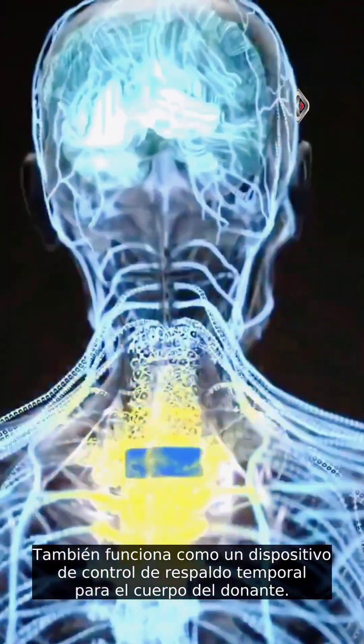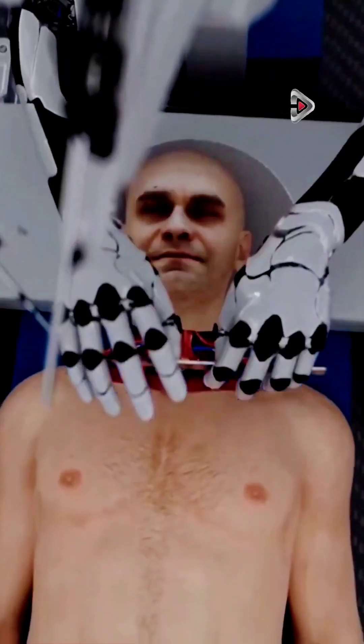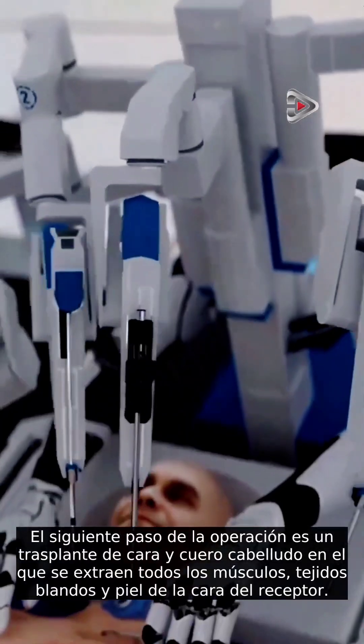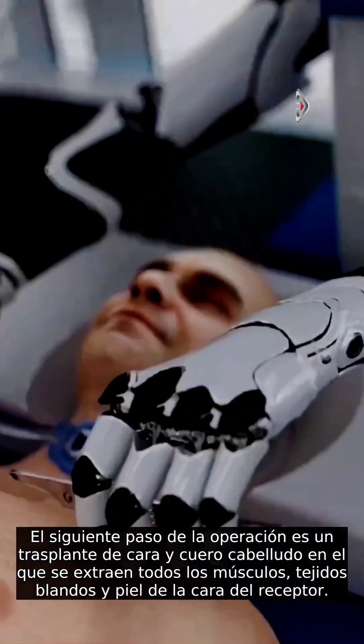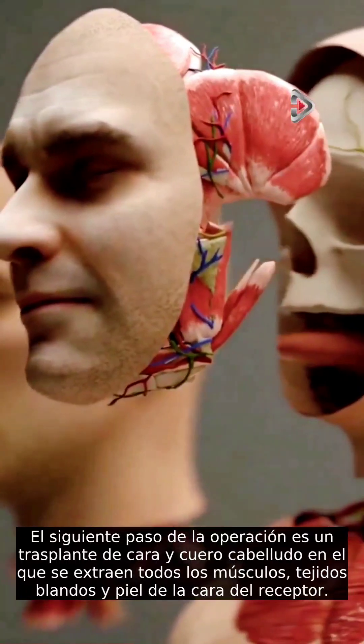It also functions as a temporary backup control device for the donor body. The next step of the operation is a face and scalp transplant, where all the muscles, soft tissues, and skin are removed from the recipient's face.